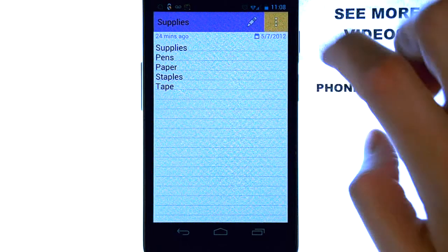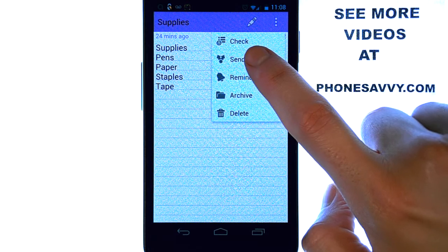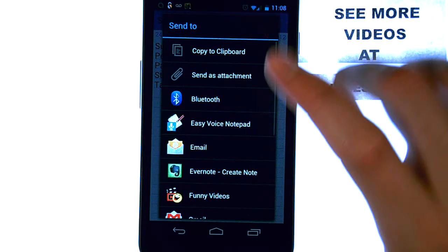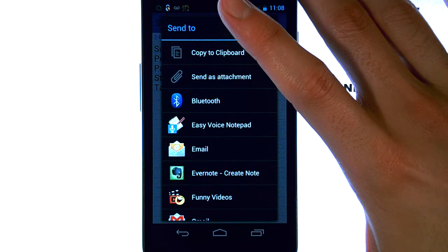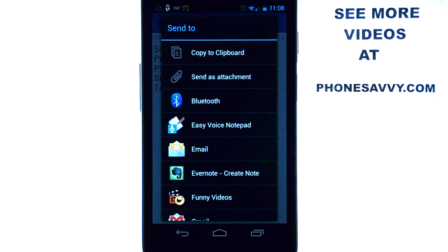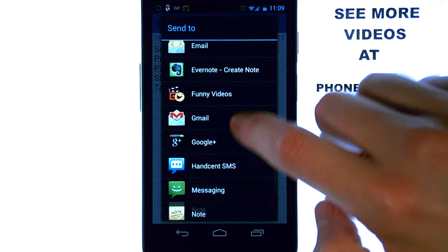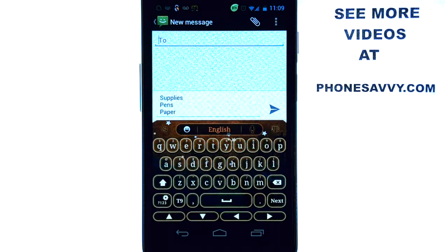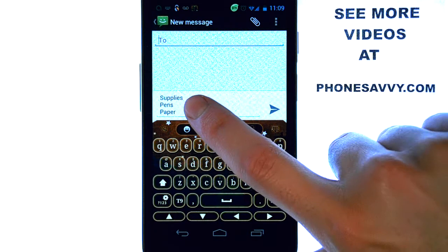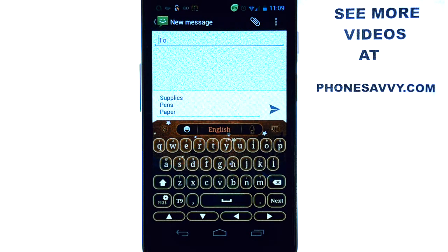Another nice thing you may have noticed — right above reminder we had an option to send. We can actually send this list of supplies. Let's say your wife is at the supply store and you can't make it after work. We can just email this to her or do a simple text message. It will put your supplies in a text message form — just go ahead and put in the contact's name or the 10-digit number you want to send the message to.